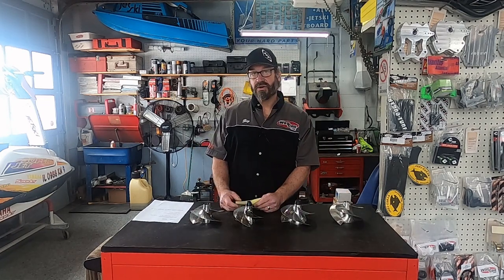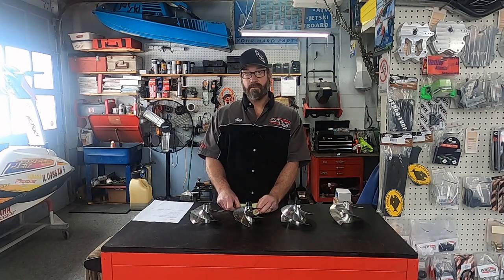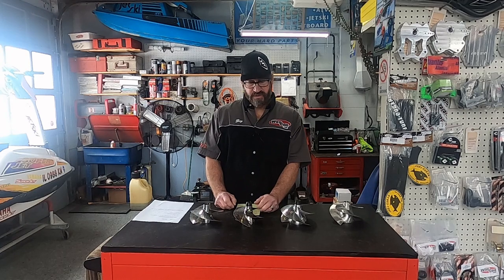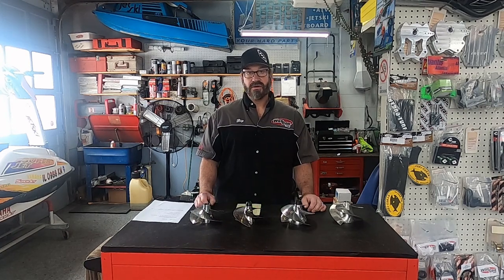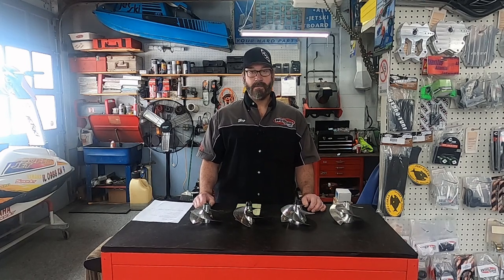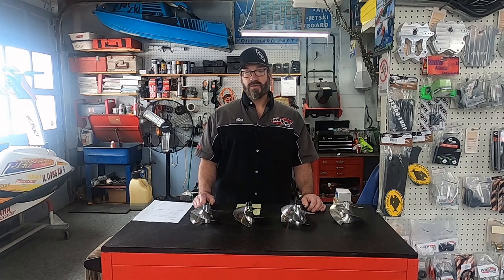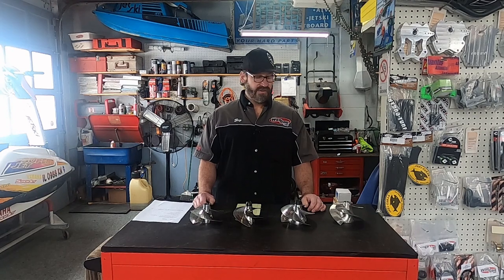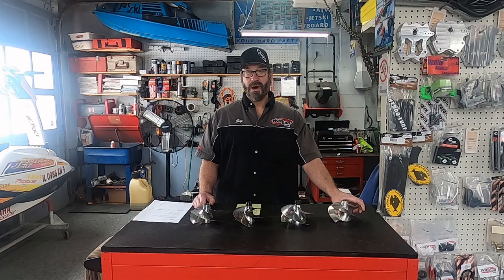I'd like to talk a little bit about numbers and how people talk about wanting bottom end. Everybody says they want bottom end. If you are a lake rider riding your superjet around the lake, chasing boats, jumping boat waves, etc., you really don't want bottom end — you want mid-range. When you're up on plane and moving forward, you're in the mid-range area. This will not be a common or popular opinion of mine.